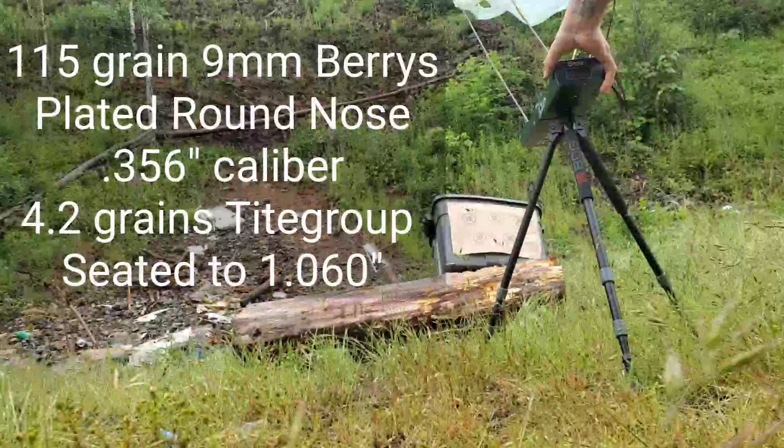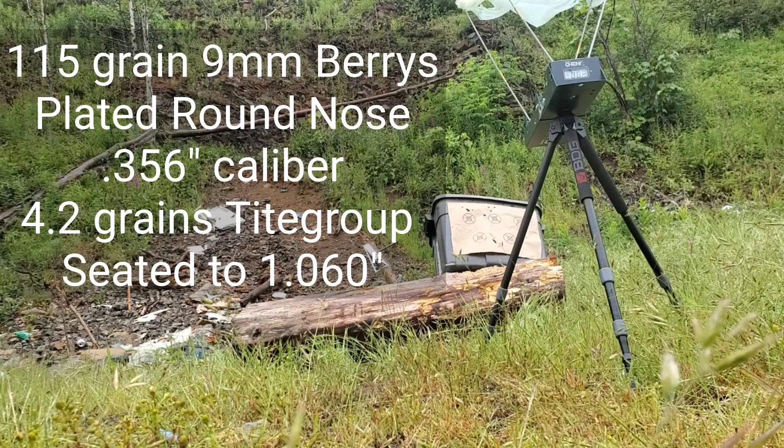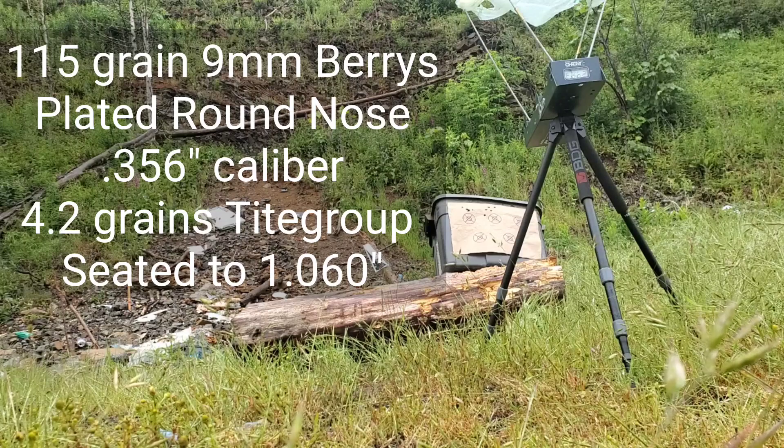Now the 115 grain Berry's plated round nose, 9mm. Readings: 943 feet per second. 1,009 feet per second. 990 feet per second. [Two errors.]